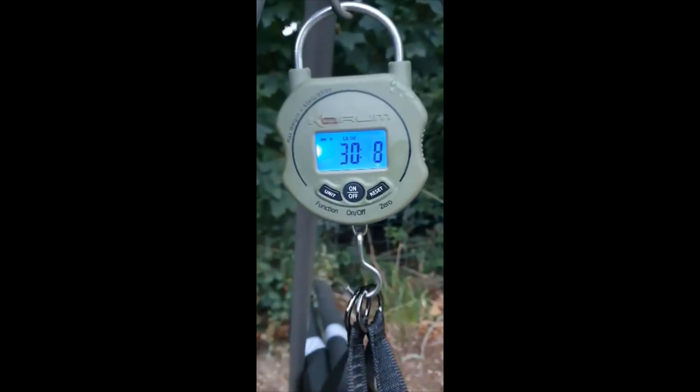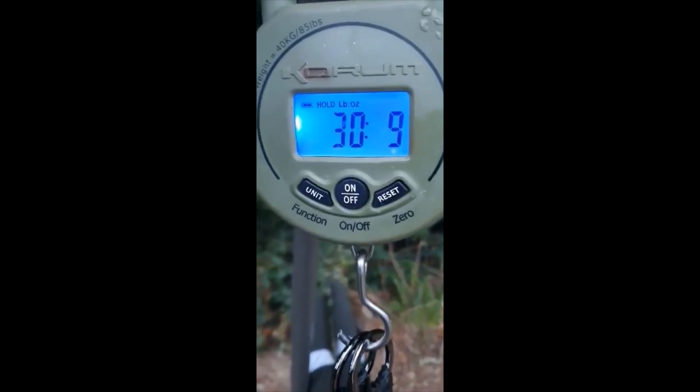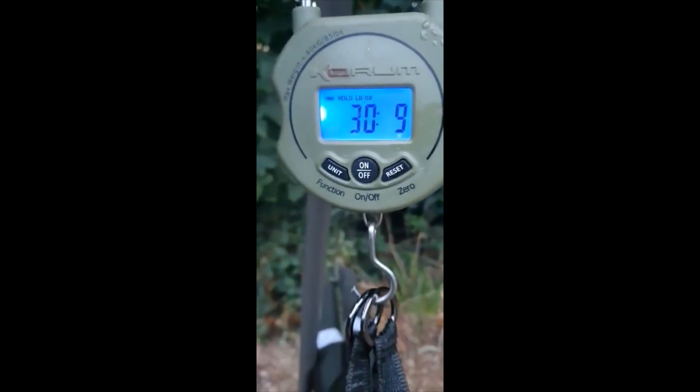Here we go, look at that — a bit lively, a bit lively. So, first fish: 30 pounds 9. Well, let's get back in.